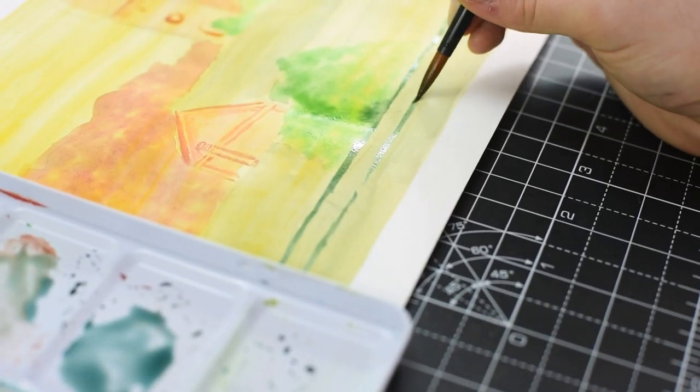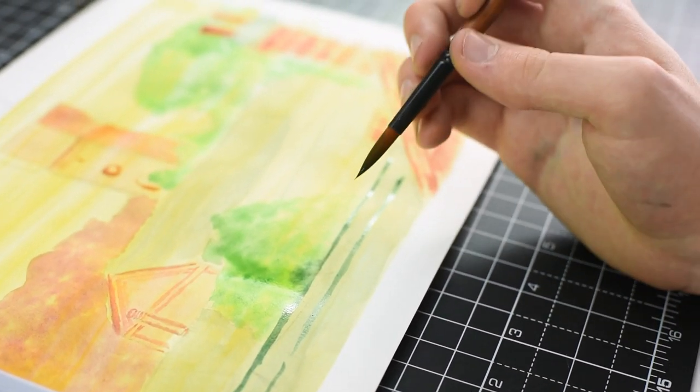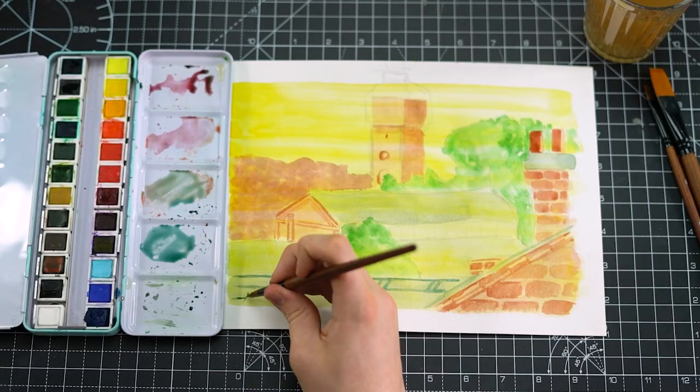Now that our initial slate layer is dry, mixing together some nice deep blues, greens and blacks, you can start to add in the detail of the roofs such as tiling.